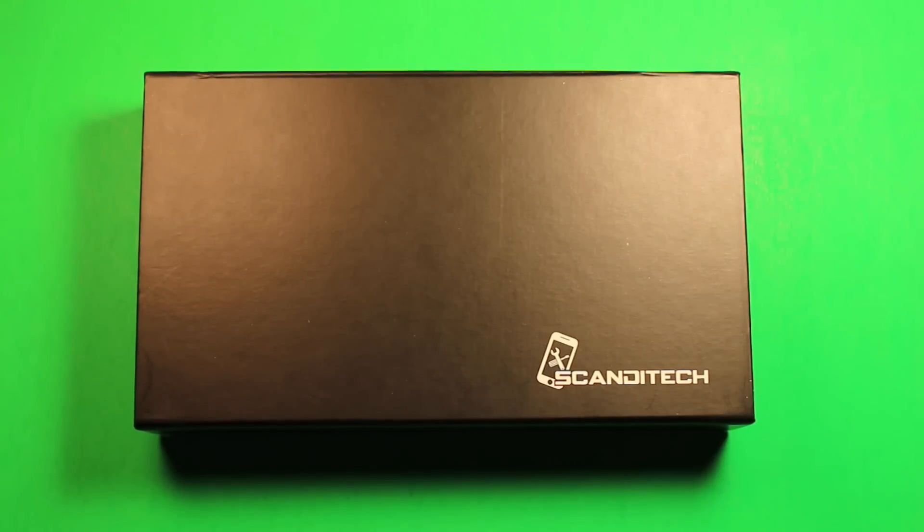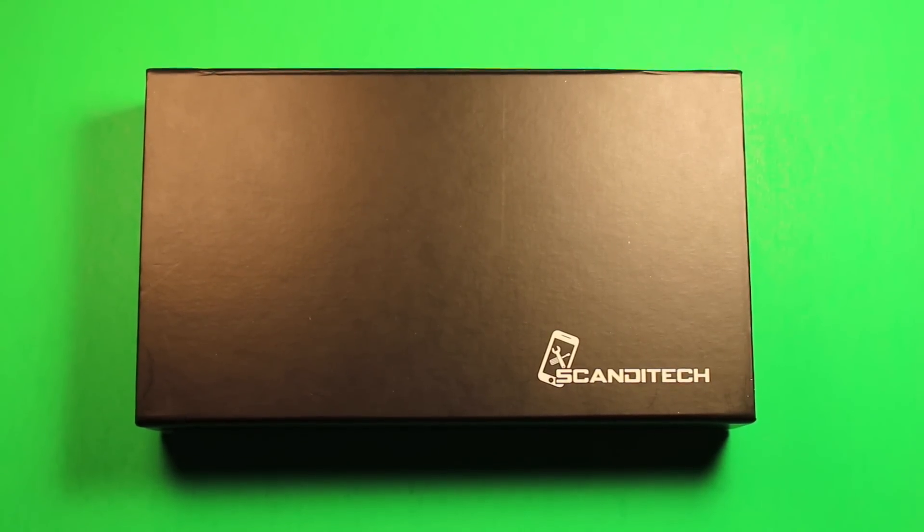Now that we have everything out, let's start the process. The 5S and 5C battery replacement is slightly more difficult than the iPhone 5 or any previous models. As with any hardware replacement, complications can arise, but if you follow this guide and our text guide with pictures on our website, we'll walk you through step by step. We recommend listening to the whole video without skipping any steps as we highlight potential difficulties.